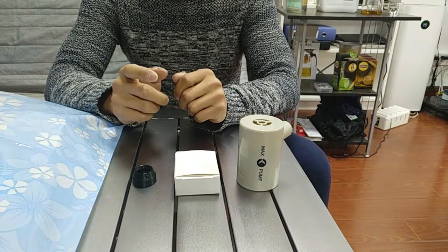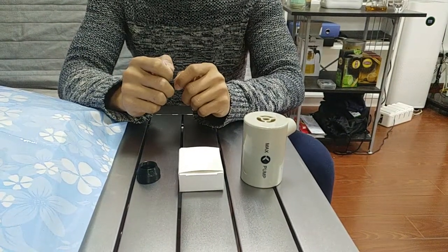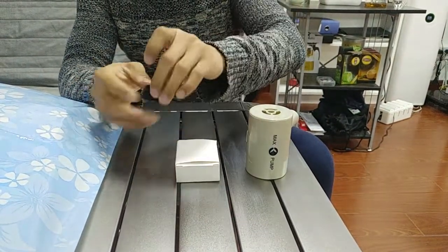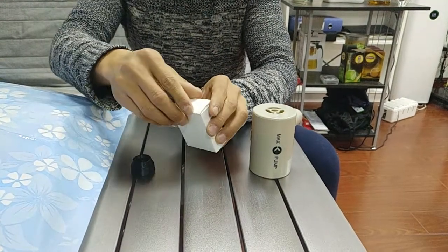Let me introduce the usual vacuum bags. First, open the box — you will get three things: Max pump, adapters, and vacuum bag mouth.